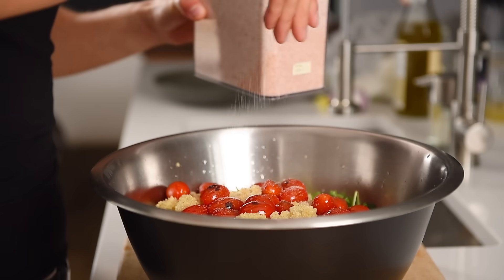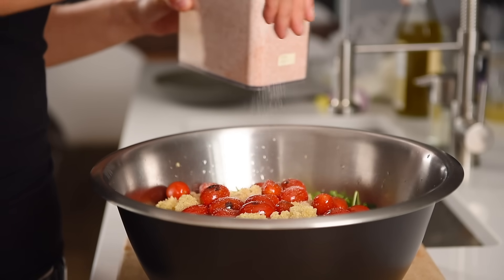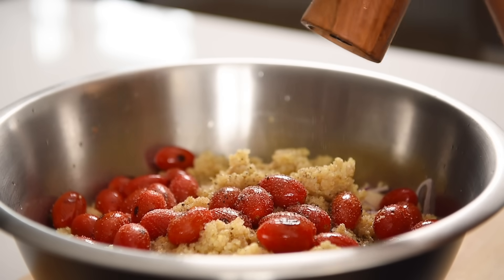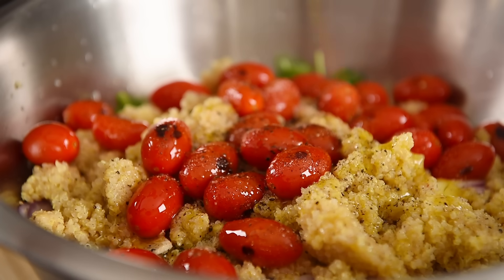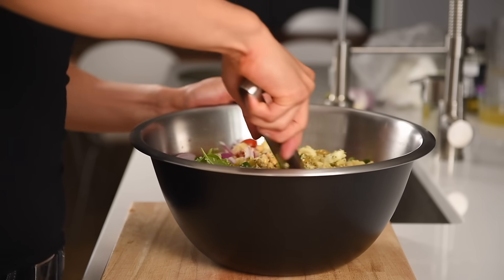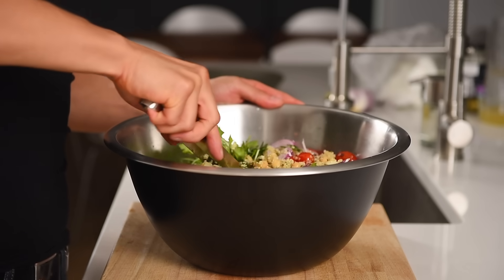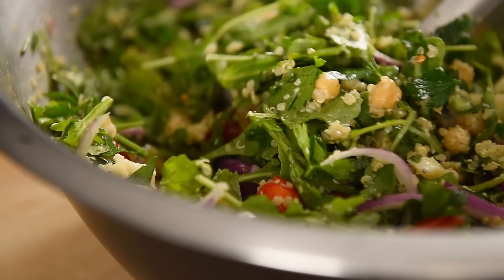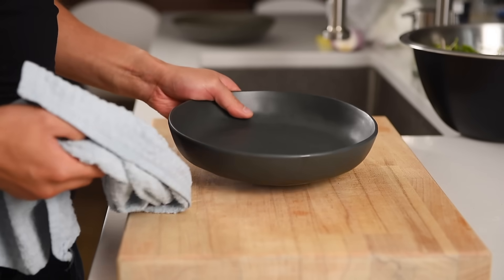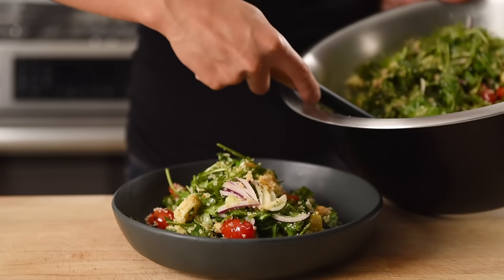Add about a half teaspoon of salt and fresh cracked pepper to taste, then a couple of tablespoons of olive oil. Mix to combine. The juices from the blistered tomatoes will become a bit of a dressing. Mix to combine and plate generously.